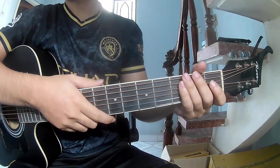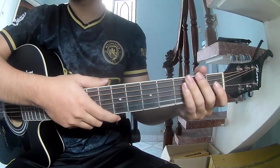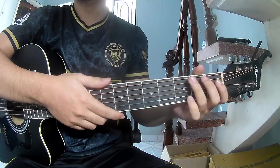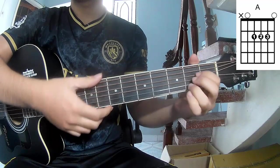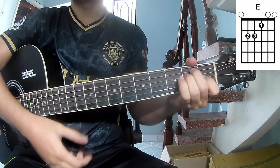Hi everyone, today we'll see how to play guitar. 'Boulevard of Broken Dreams' by Green Day. First note is E1, because it is long. R, G, D, A, N, E.